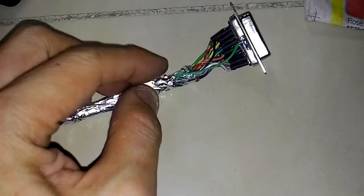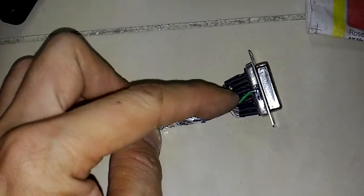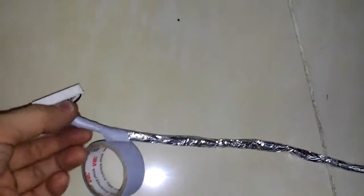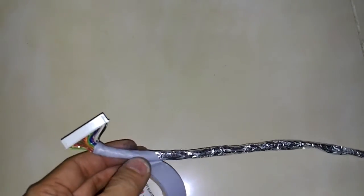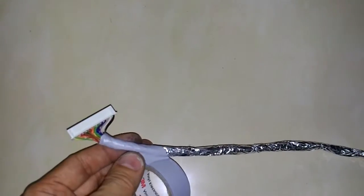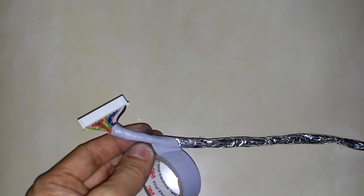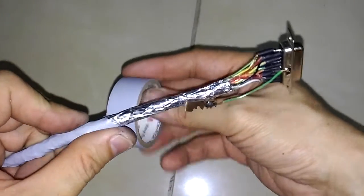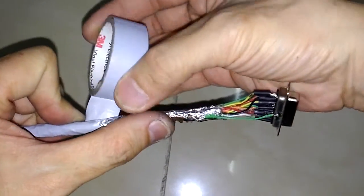Then I will wrap the PVC tape so it will conduct to this connector casing. Now it's time to wrap the PVC tape on the whole twisted wire. Don't make the overwrap too much — just a little bit, or just touch the edge to have a good result. Here I will wrap the conducting plate with the PVC tape.